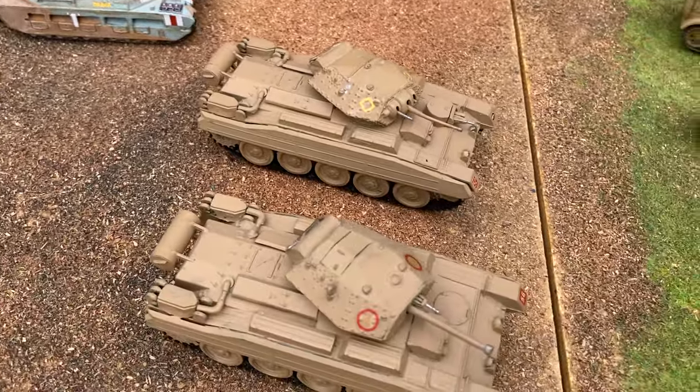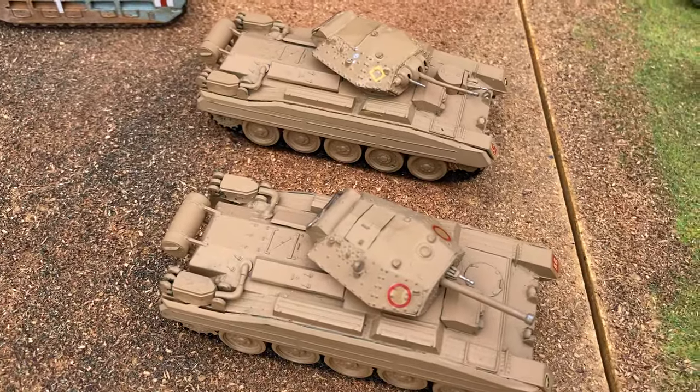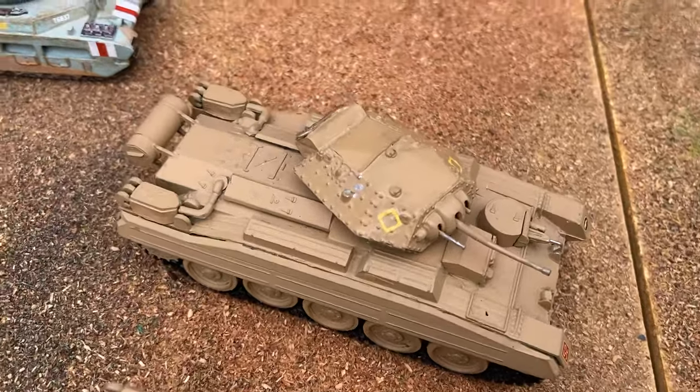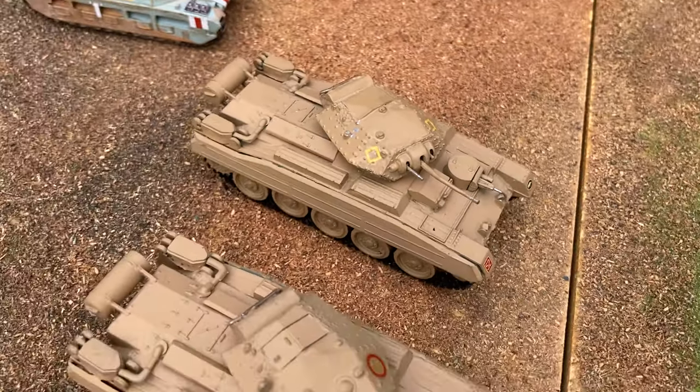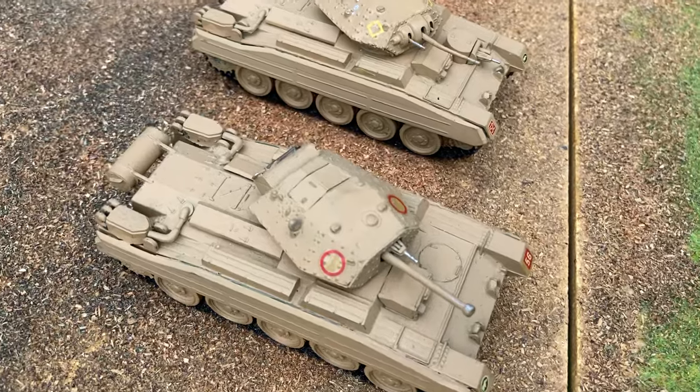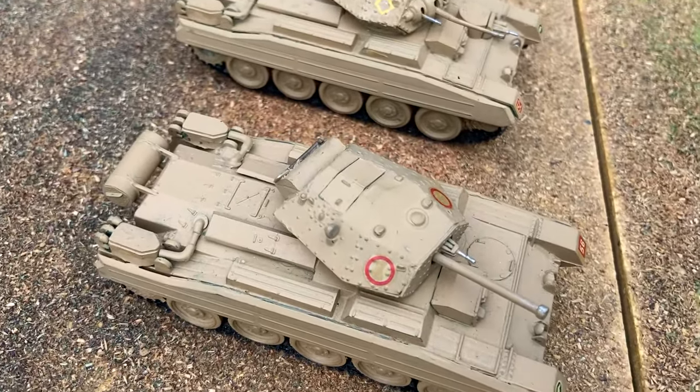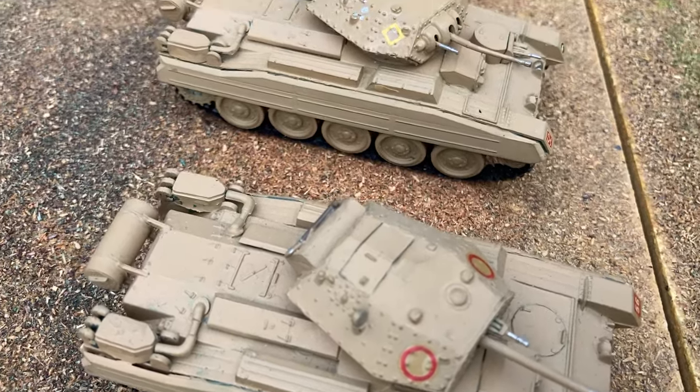The Crusader is another kit that came with different parts to build the earlier version with a two-pounder gun and the later Mark III with a six-pounder gun. These came out in 1971.